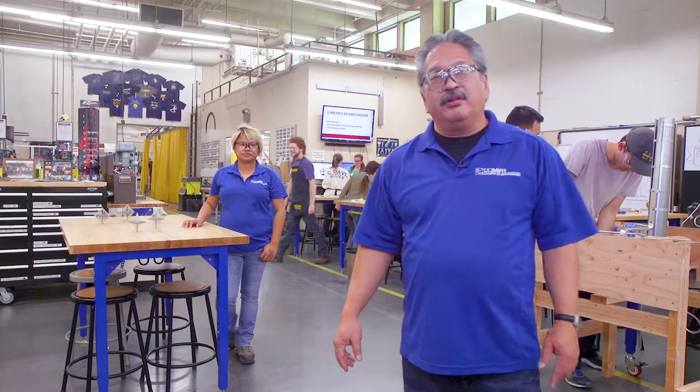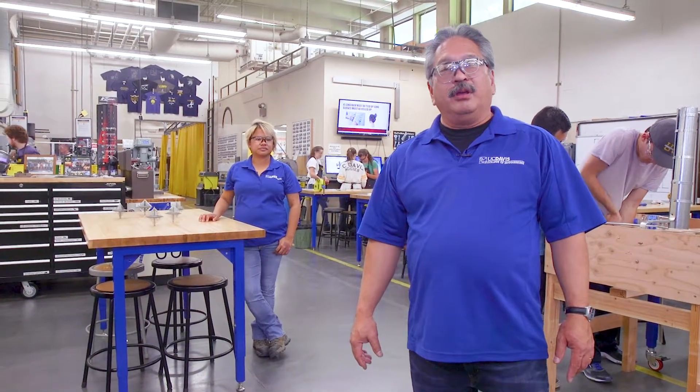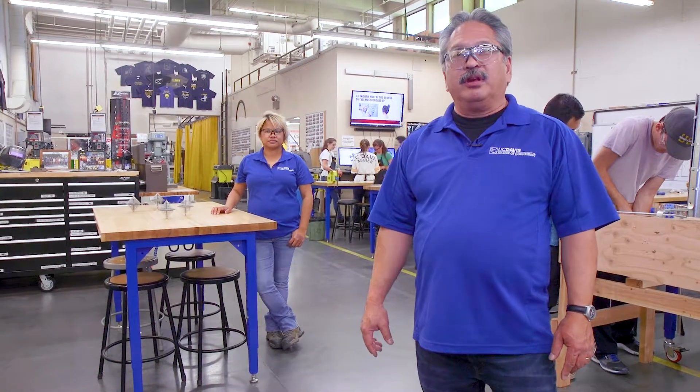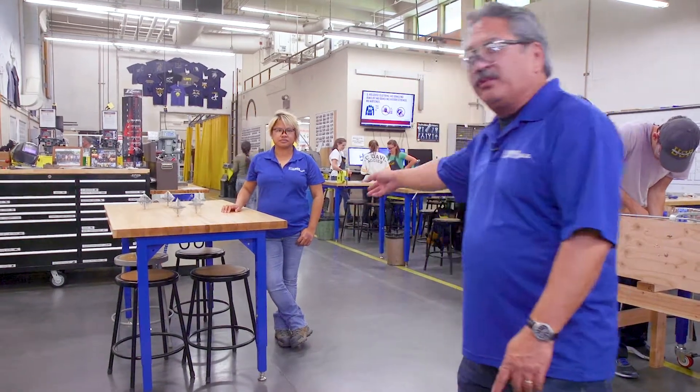Hi, my name is Mike Akuhori. This is the Engineering Student Design Center. This is an instructional lab and also an open lab for students to use. We have about 500 students that come through here every year, and a trademark of the shop is the gyroscope.